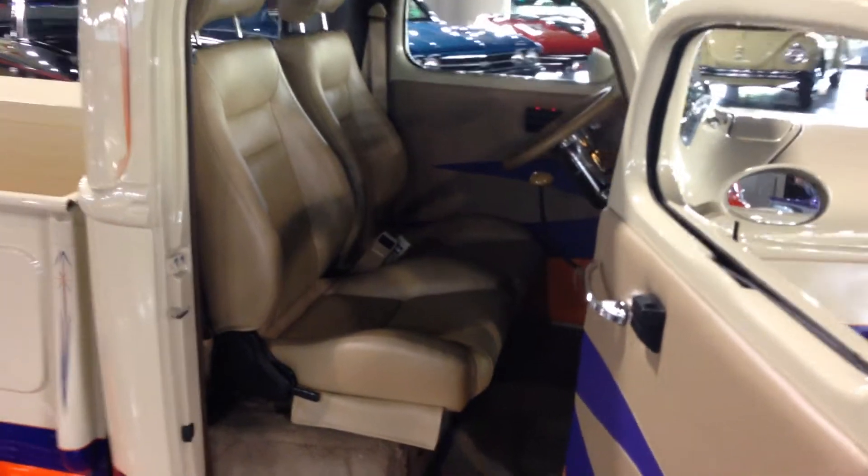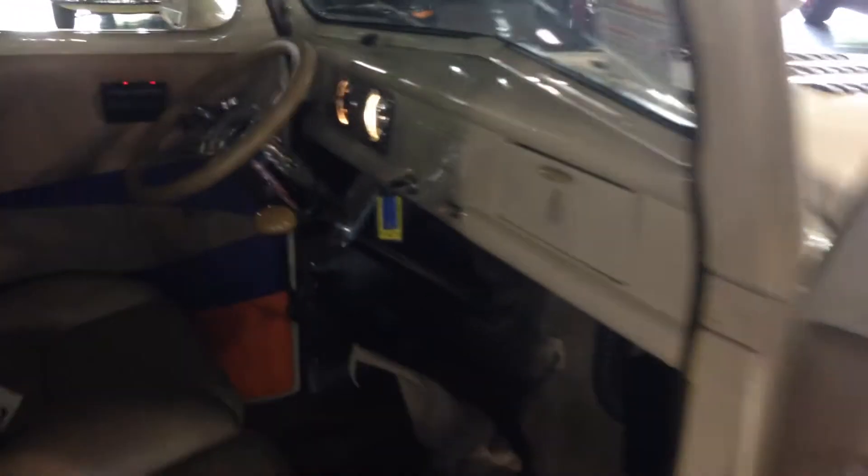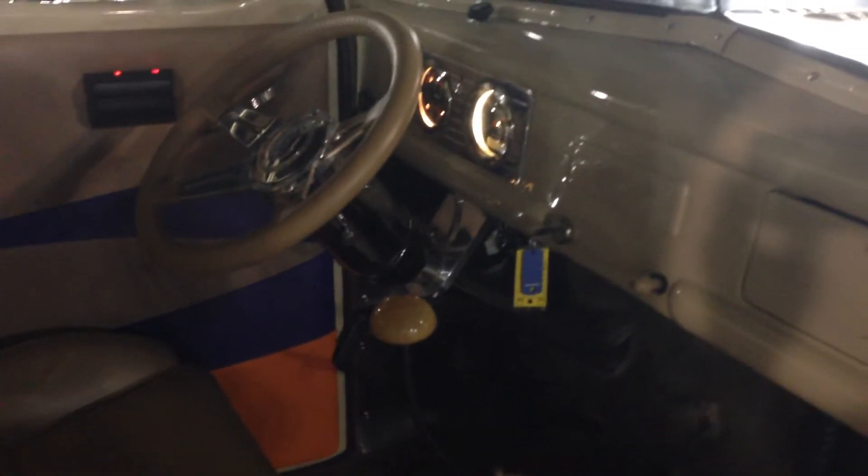It has leather interior, electric power windows, and a three speed manual shift transmission.